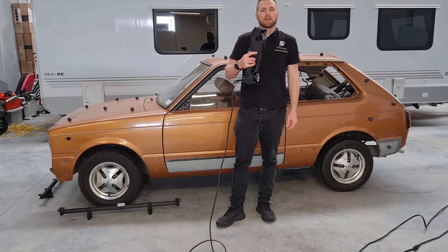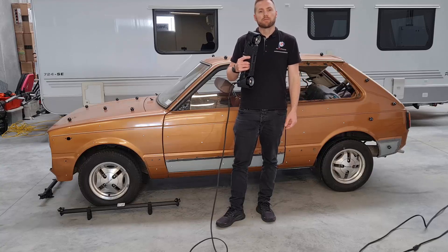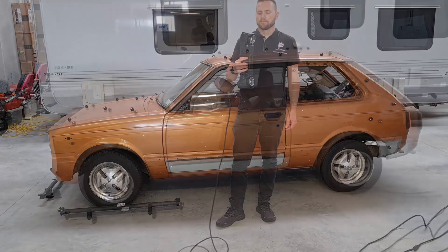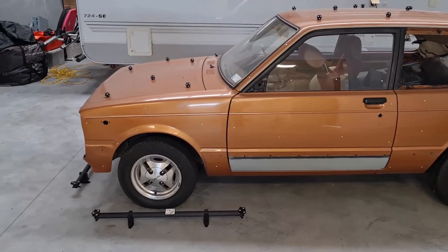Today we're going to be looking at how to scan this car behind me with Creaform's new HandySCAN MAX. Here's the car that we're going to scan — it's a Toyota Starlet.